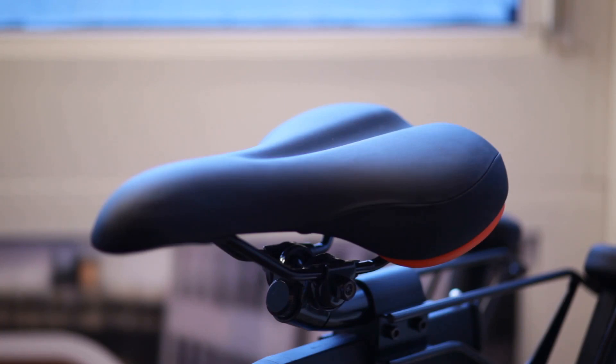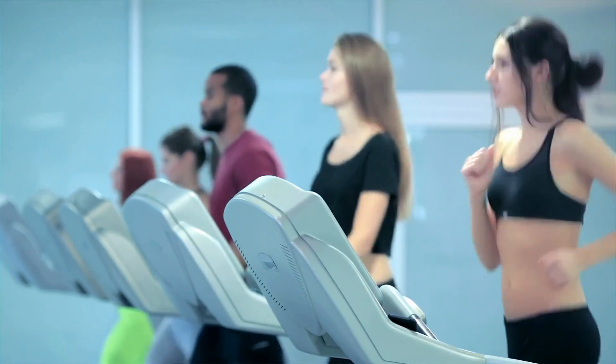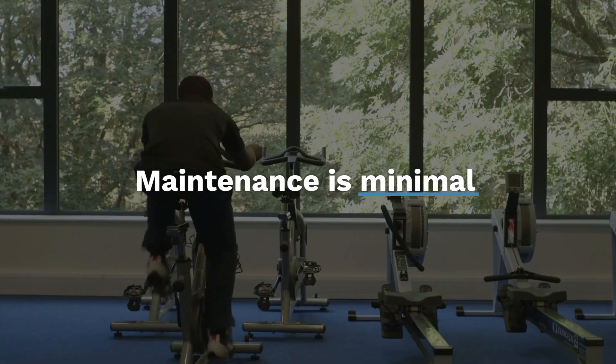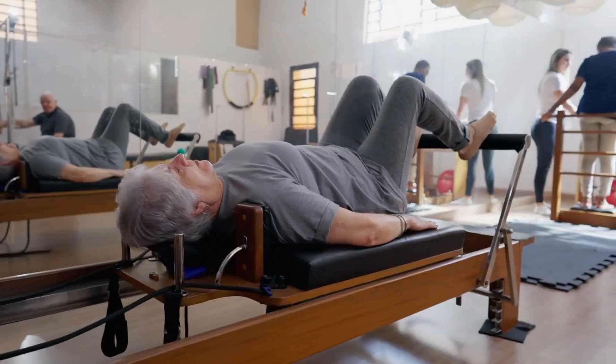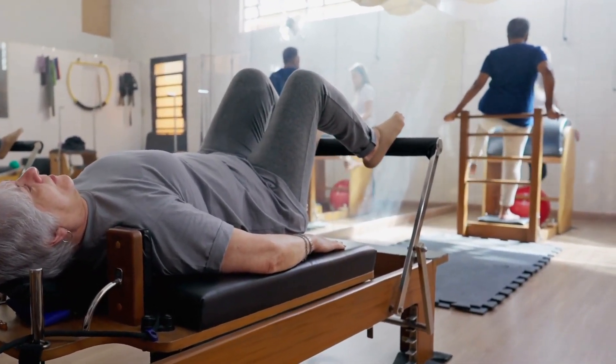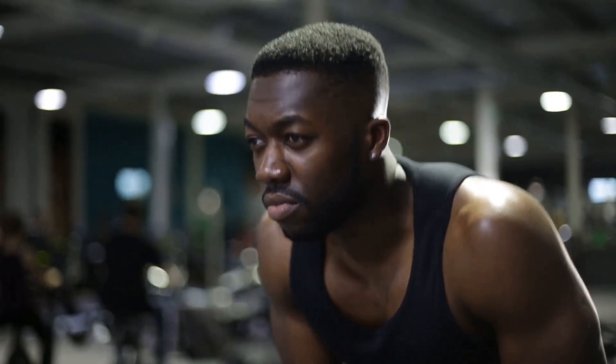Assembling the Cyclis Exercise Bike is straightforward, with most of the complex components pre-assembled. Maintenance is minimal, focusing on keeping the bike clean and checking for loose parts. Rest assured with a 12-month warranty on parts and responsive tech support. The Cyclis team is committed to providing a 100% satisfactory solution to any issues, ensuring your fitness journey is smooth sailing.